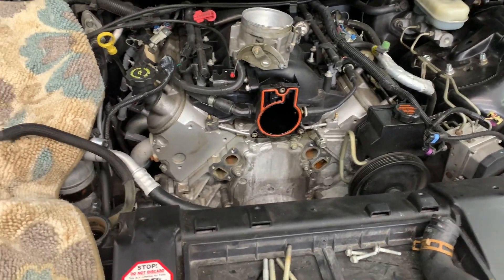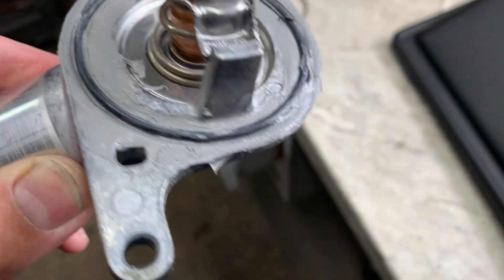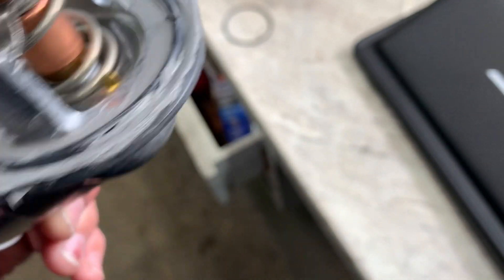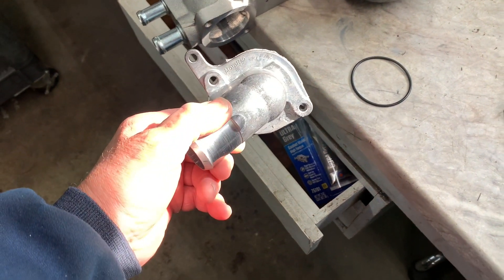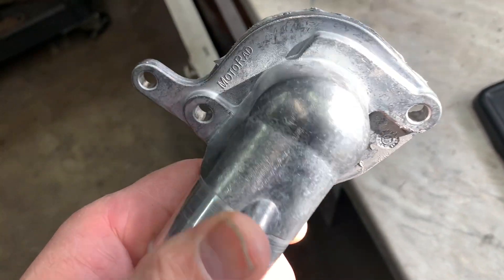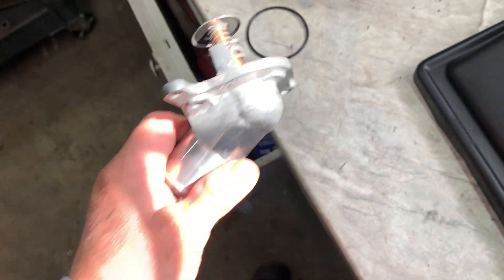For the thermostat: put a little bit of silicone around the base, then put your O-ring on it and push it into the groove. Make sure it's all the way in because if it's not seated fully it'll pop out. Get your two bolts started and snug them up, then torque them to 90 inch pounds — they're just small bolts.